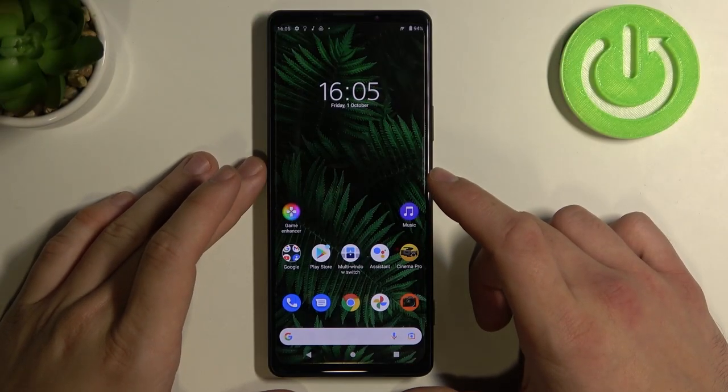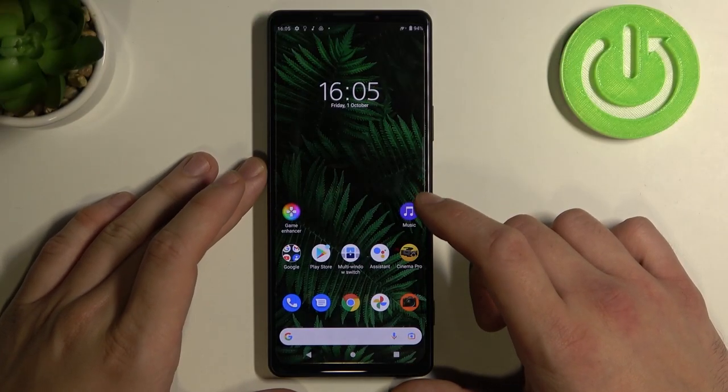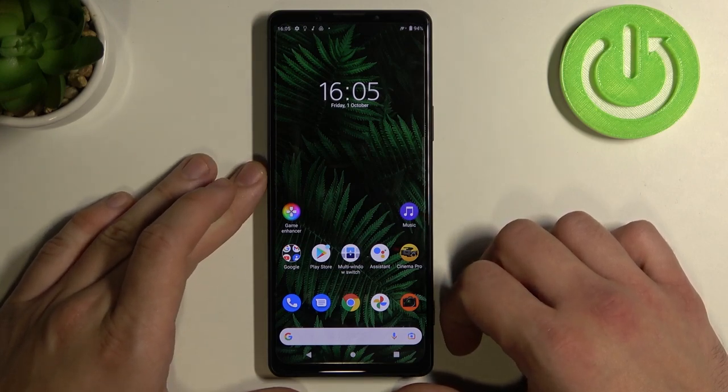Hello, in front of me I've got Sony Xperia 1 III. In this video I'll show you how to take a selfie using palm gesture.